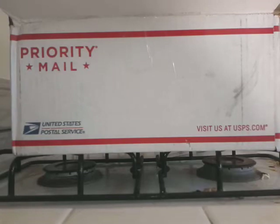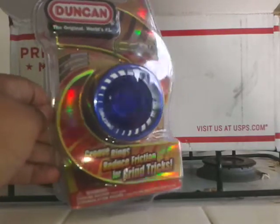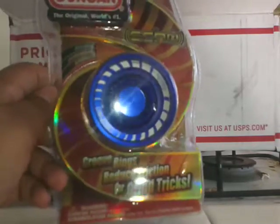The first yo-yo I pull out is the Duncan Echo 2. Yo-Yo Expert has a really good sale on them — they're only $25 right now, so it's a really good deal. I just had to pick one up.